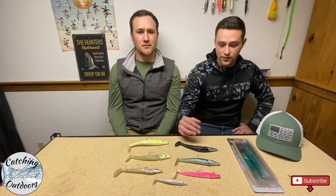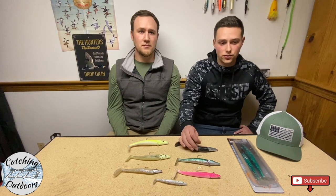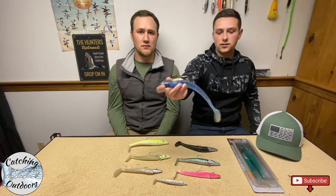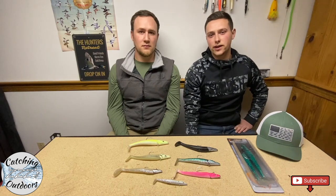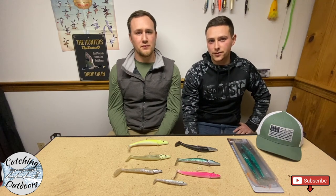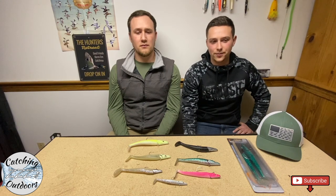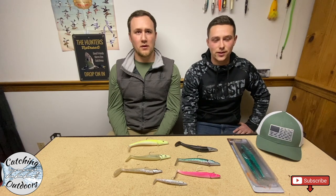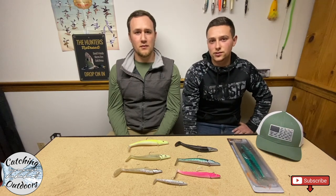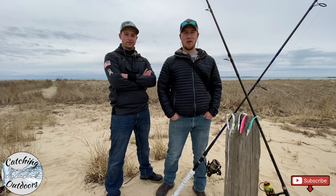Savage Gear eels are what we use, but there are many other brands of jigs and rigs out there. For instance, these Cape Cod brand sand eels work perfectly fine — no problem at all with them. Just be careful with the weights; a lot of them get really heavy, so make sure you don't go over the rating on your pole. For fishing the Cape Cod Canal, you really want to ramp the weight up to your maximum pole rating, because the current can be ripping through at eight or nine knots and you really want to get it to the bottom. This is Catching Z's Outdoors — if you enjoyed the video please hit the like button, make sure you subscribe for more content, and we'll catch you on the water. Thanks guys!